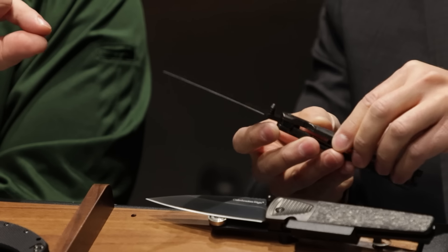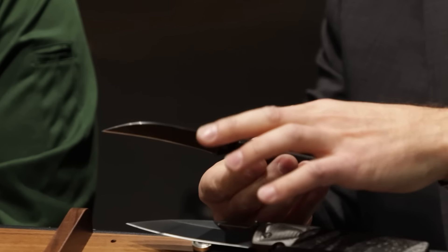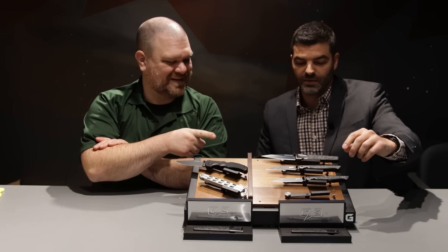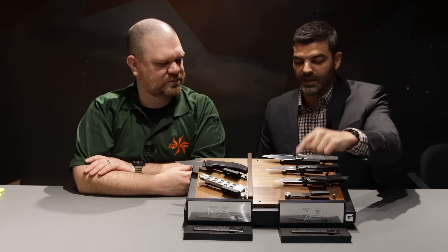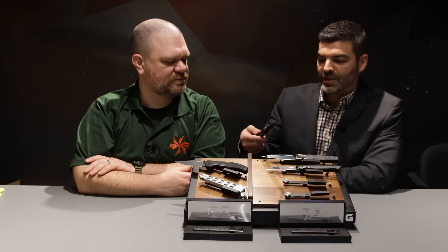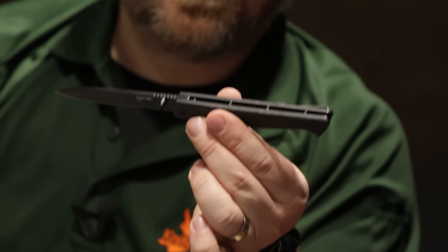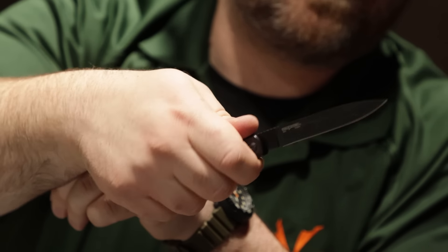And a little bit thinner on the steel for the Hawkbill too, right? Yeah, a little bit thinner. The original was a little bit thicker so we thinned it out and we actually evened out both sides as well because it was off to one side with the liner. And what is the steel on the new versions? 20CB steel. And we felt that we needed to have a drop point version as well. The original never had a drop point, but we felt a drop point really worked for this style and was maybe a little more practical than the Hawkbill for everyday use.